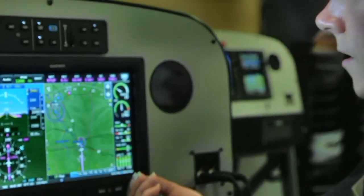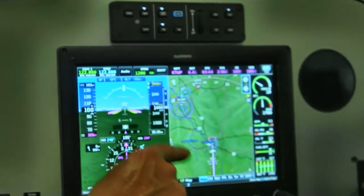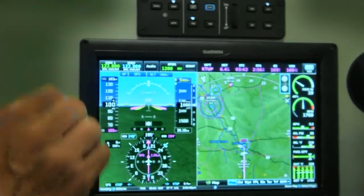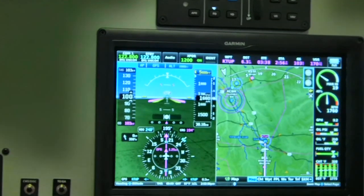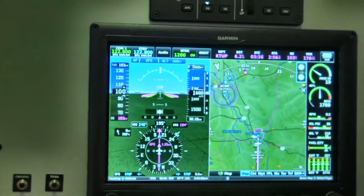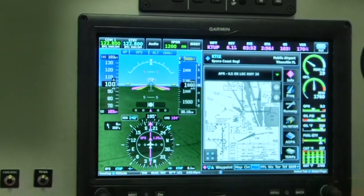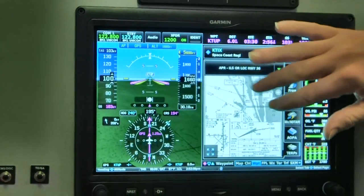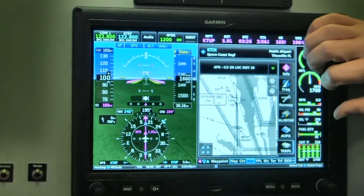If you don't want the sectional to split, you can move to a moving map page. In all cases, these are georeferenced, so you're seeing where you are on the map as well. Our approach charts on here are georeferenced too. Can you show me an approach chart? And that also zooms — you can actually zoom in.